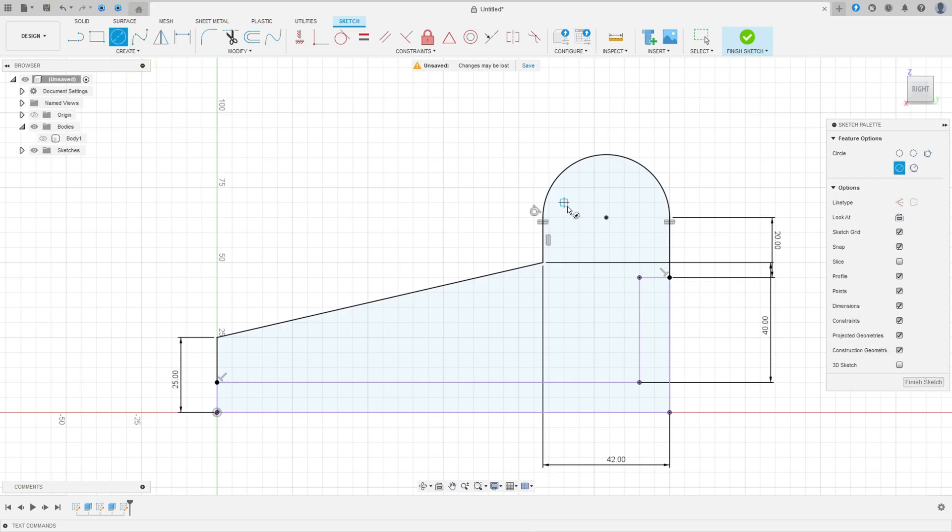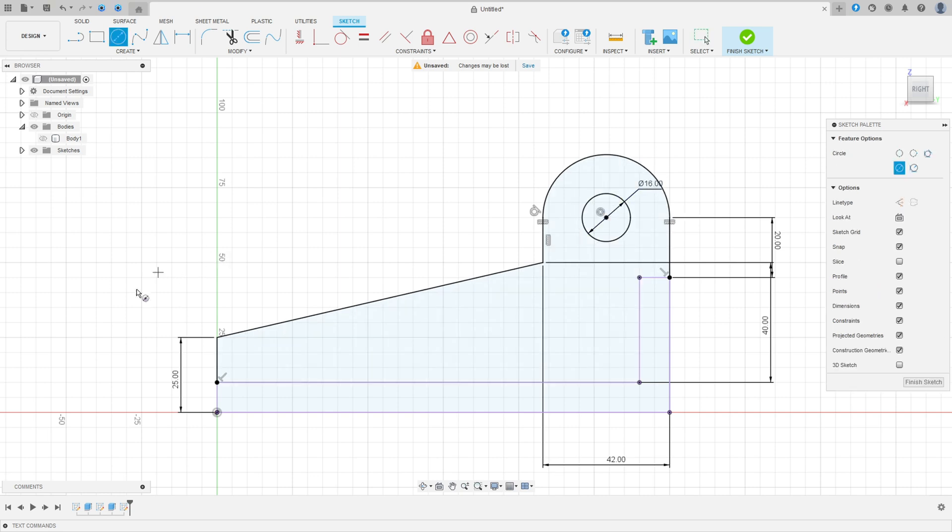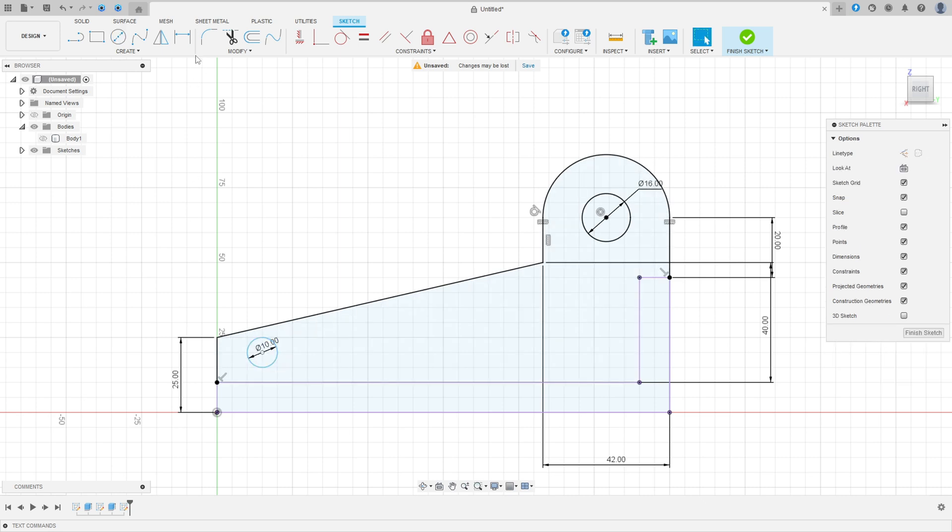Select Circle, make a circle with 16 millimeters, then select Circle again and make a circle with 10 millimeters diameter. Go to Sketch Dimension, set the distance to 15 millimeters and the distance to 7.5 millimeters. Press OK.